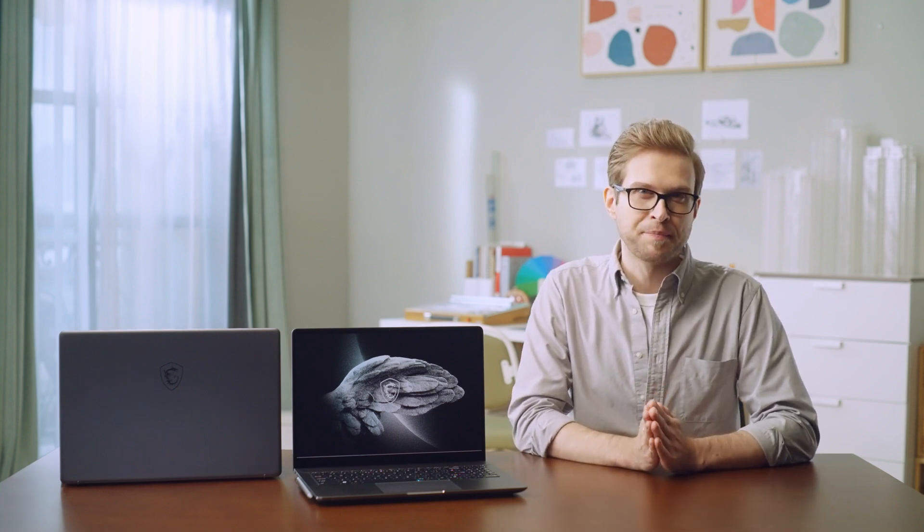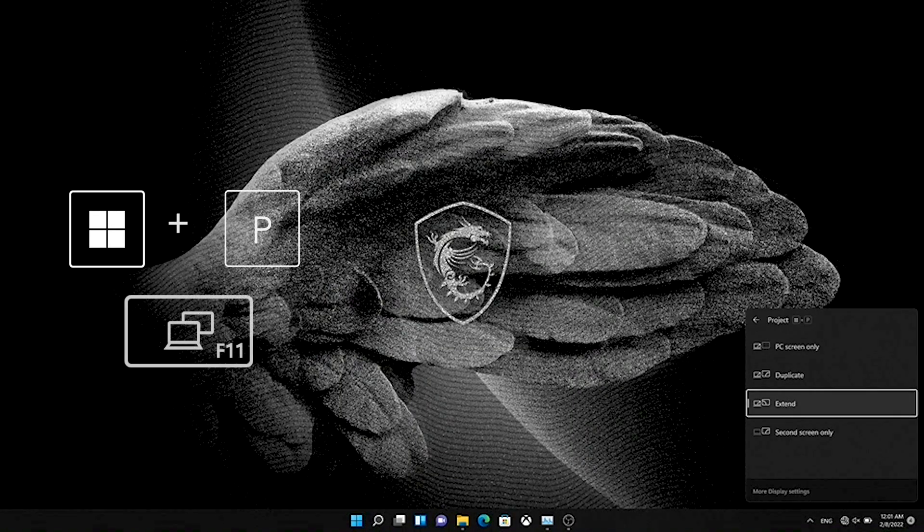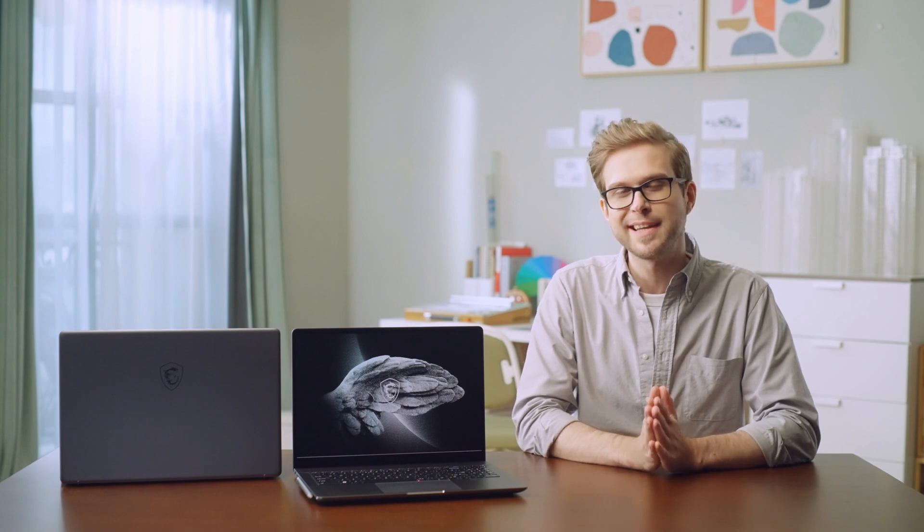Here's how to set up the monitors: after connecting them, press Windows + P or F11 and switch to Extend mode. Then go to Display Settings to adjust the monitor positions — and that's all it takes to have four monitors working simultaneously.